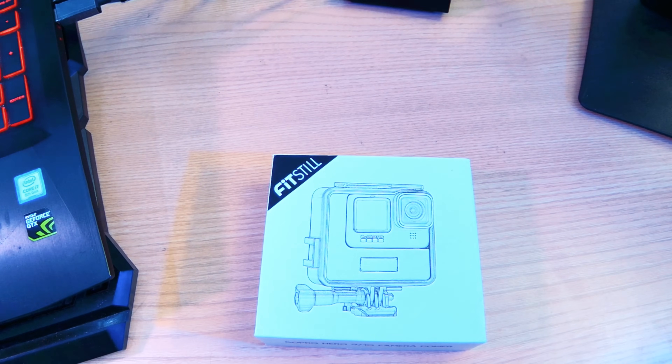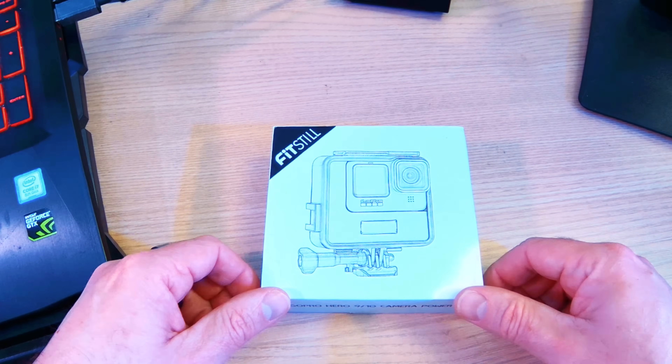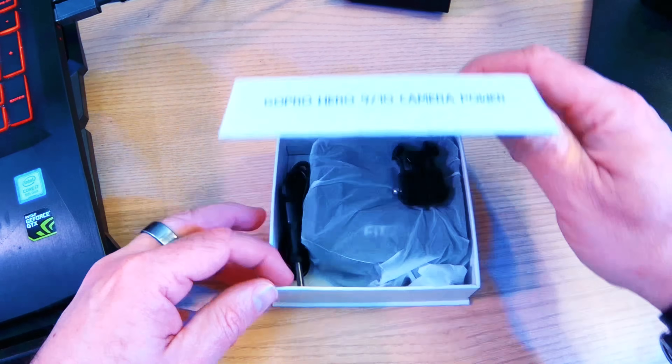The FitStill box has a slightly magnetic little flap on the bottom, which is quite interesting. It says on the box 'for the GoPro Hero 9 and 10,' while on the Amazon site it's advertised as for the GoPro Hero 10 only — we'll get to that in a moment. Let's take a look at what's inside.